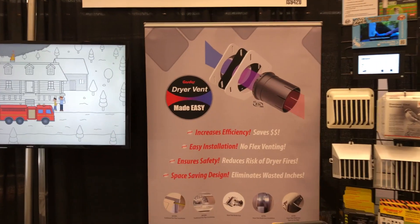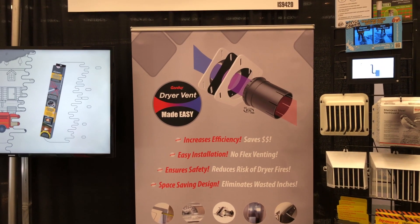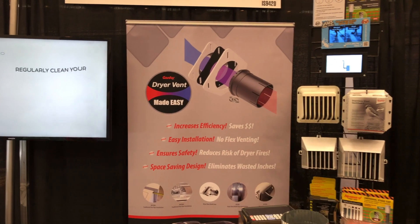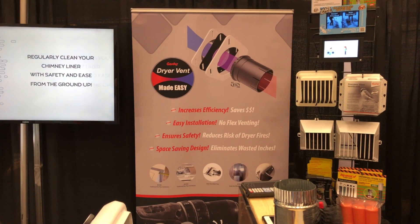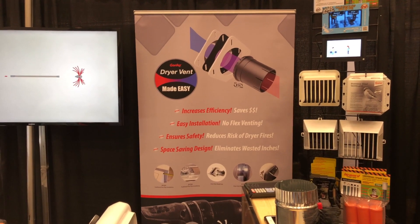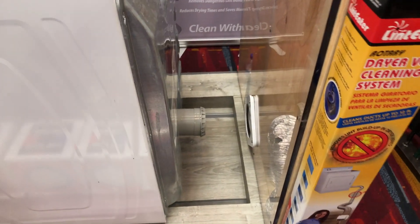You can go to dryerventmadeeasy.com, you can visit us at hicccompany.com, or we're selling them online in a few places as well. We'll put those links in the description below so you guys can go check it out — a great idea for getting that dryer just a little bit closer to the wall.